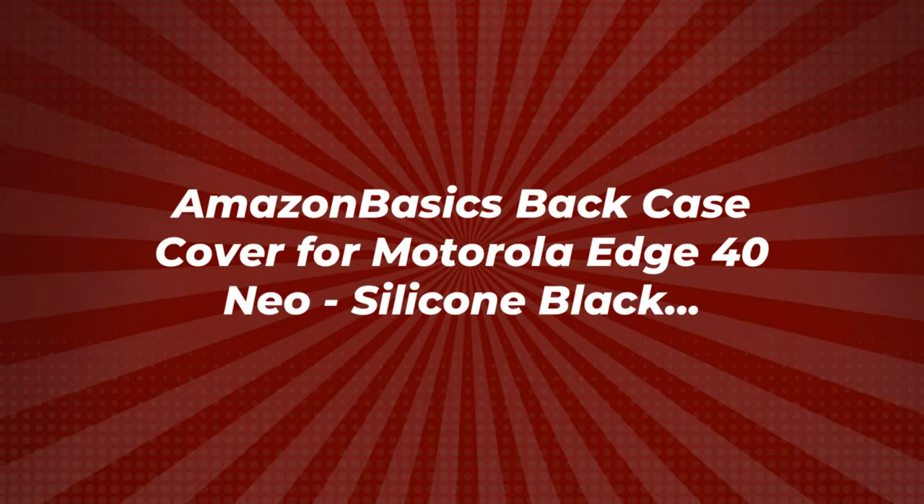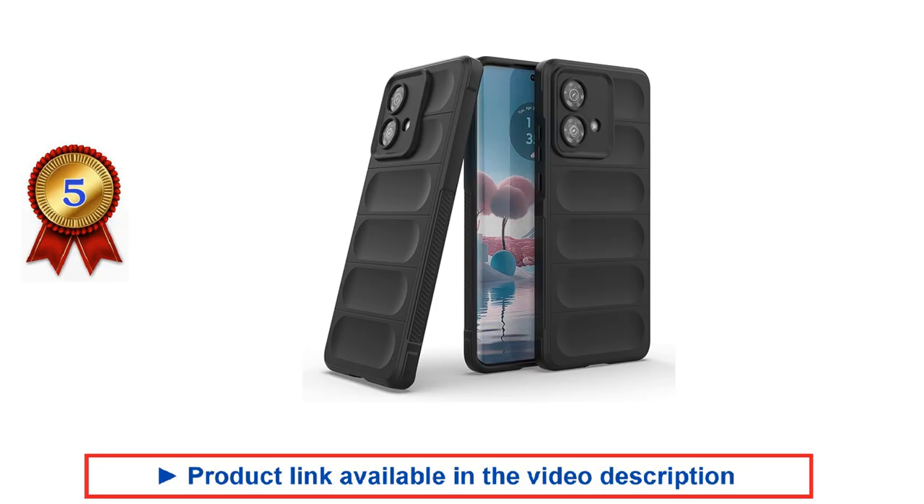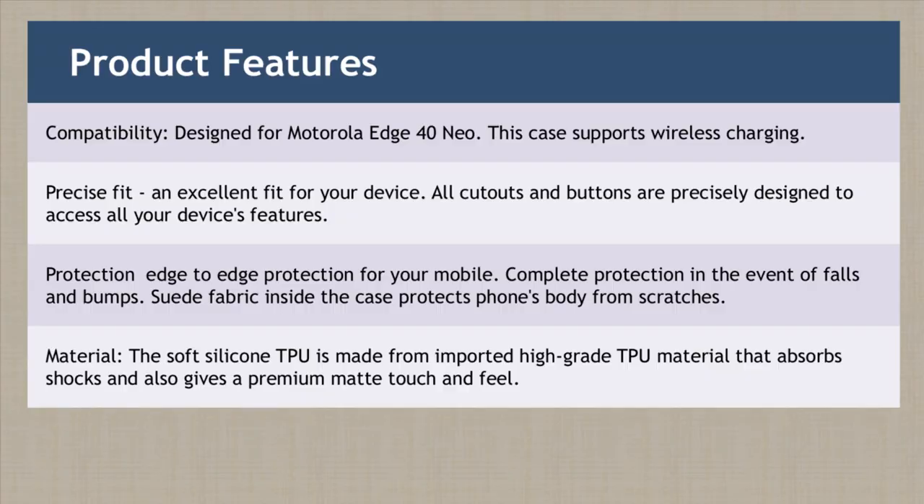We've analyzed different Motorola H40 Neo back covers and handpicked these as the best ones based on our evaluation. We've highlighted the key features and benefits of each Motorola H40 Neo back cover. Hope it helps you to easily compare and choose the one that suits you.